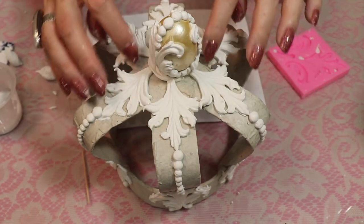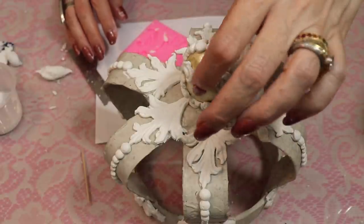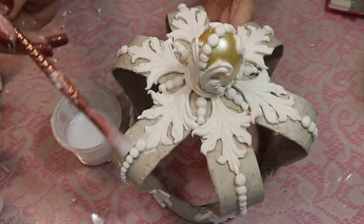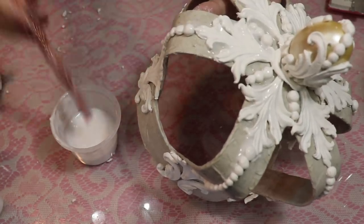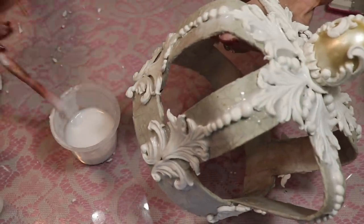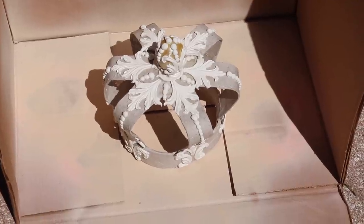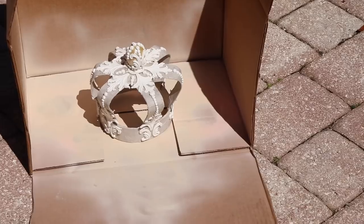I'll push out some more pearl pieces and put them in the center. Then I need to give this 24 hours to dry before we can do anything to it — otherwise the paint will peel off because there's still water in the clay. The final thing I do before letting it totally dry is take my glue and water mixture and go around all the little edges on my pieces, filling in any gaps. It'll dry nice and flat. I'll let this dry 24 hours and then come back and paint it.